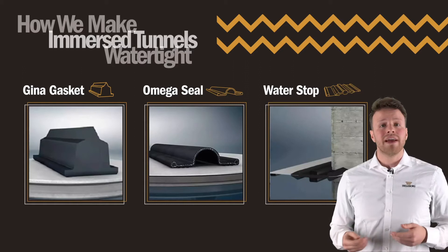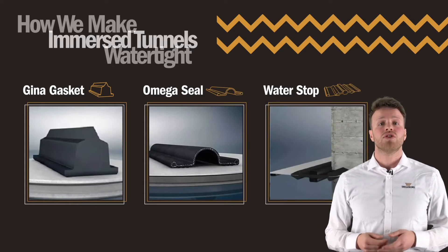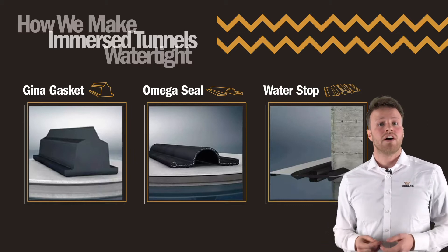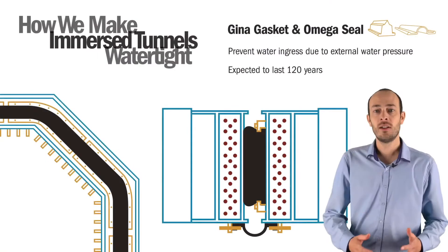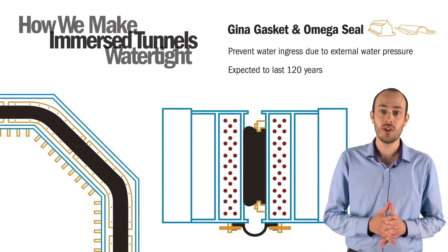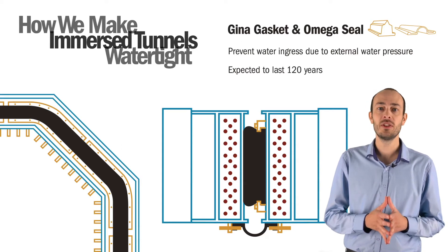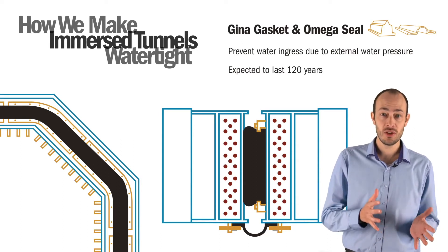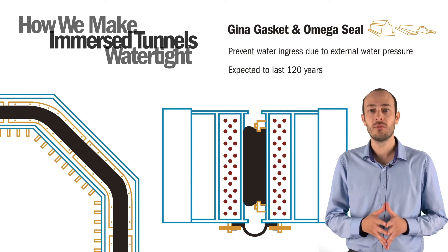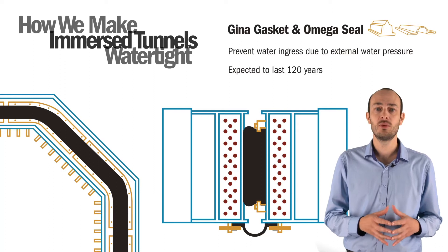So, how do we make the immersed tunnel watertight? The three most critical components involved in ensuring immersed tunnels are watertight are the Gina gasket, the Omega seal, and the water stop. The Gina gasket and Omega seal are used between the tunnel elements to prevent water ingress due to external water pressure. This combination not only allows for watertight sealing, but also for the transfer of hydrostatic loads and movements between the tunnel ends.